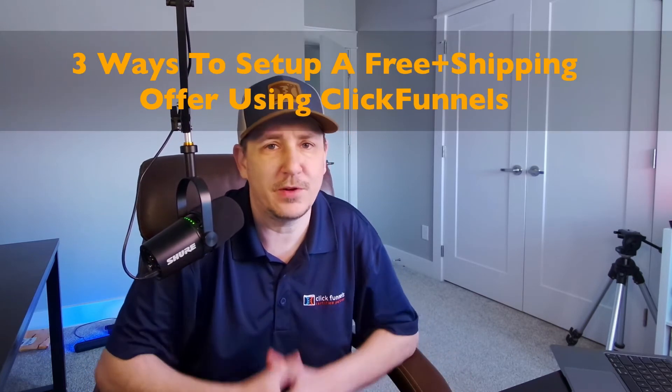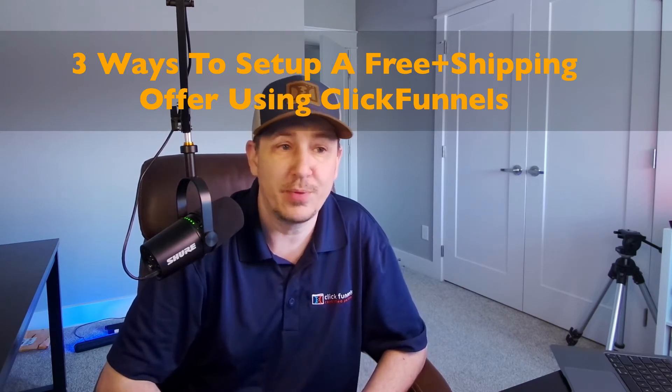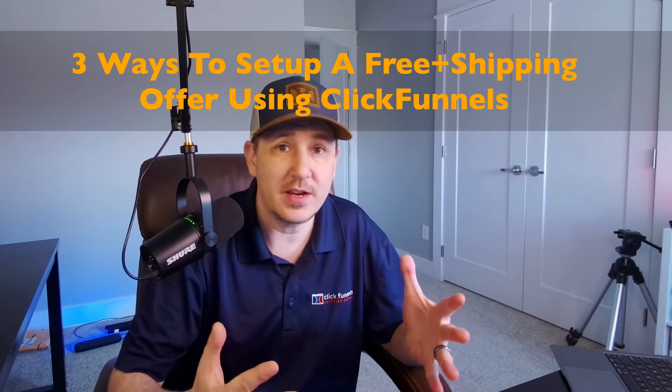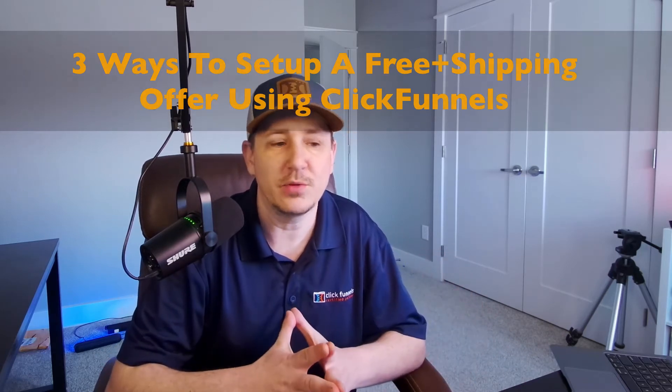Hey, what is going on guys, Matt here. In this video I'm going to show you how to do a free plus shipping book offer. This could be used for a physical product — any physical product — but most of the time I see it used for books. A lot of times folks are confused as to how to set this up inside of ClickFunnels, so I'm going to show you how to do that in a few different ways, including how to show domestic and international shipping charges.